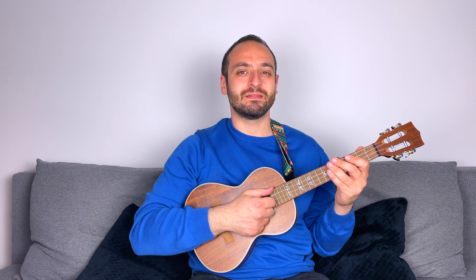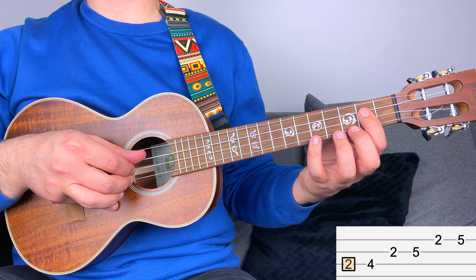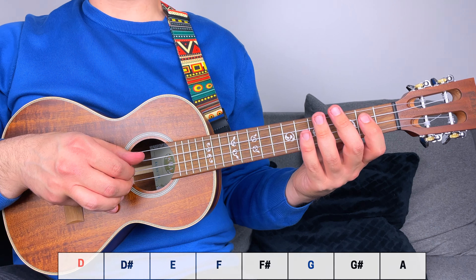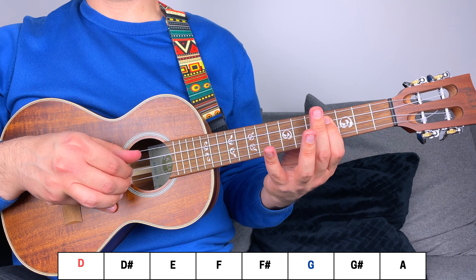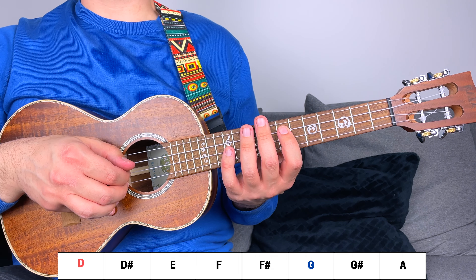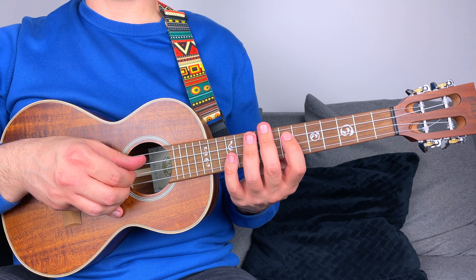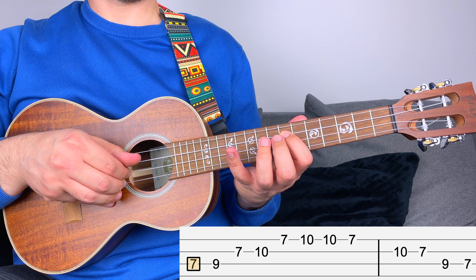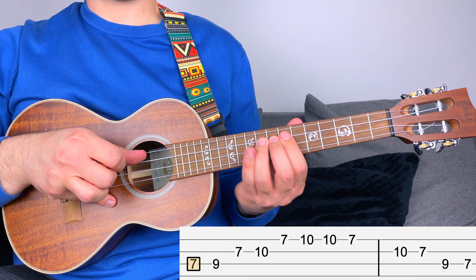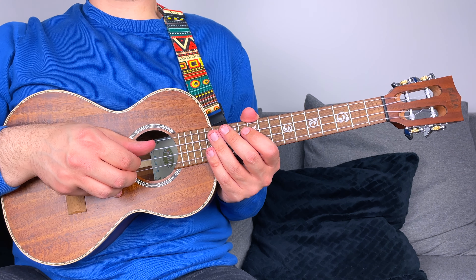For example, you know this is the D major pentatonic scale in position one, with the root on fret two. Say you want to play G major pentatonic — that means the root has to be G. Going through the notes in chromatic order: D, D sharp, E, F, F sharp, G. Now that you've found the root, you simply play position one starting from G — and there you go, your G major pentatonic.